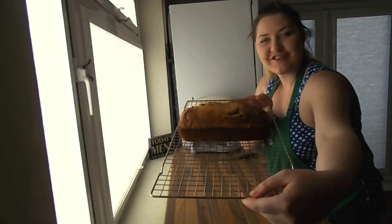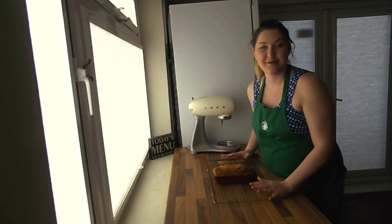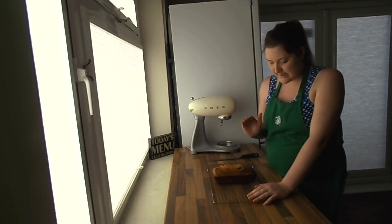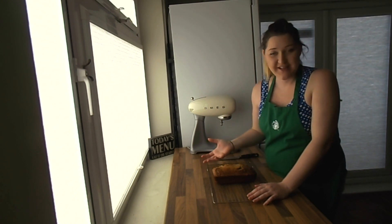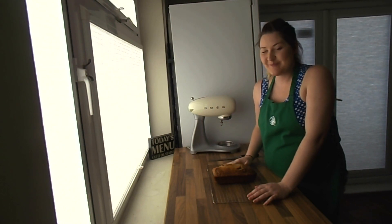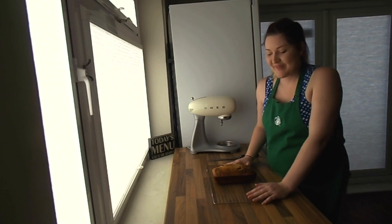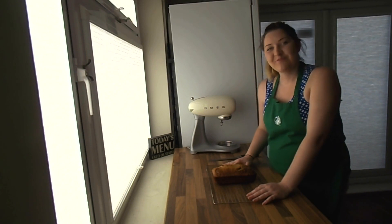I really hope that you enjoy this recipe. If you have a go at making it, remember to share a picture to my Facebook page. This can be really enjoyed just on its own, or you can slice it up, toast it, add a bit of butter and maybe even a bit of honey as well. I absolutely love this — I know it's not going to last long. Thank you very much for watching and we'll see you on the next video. Bye!